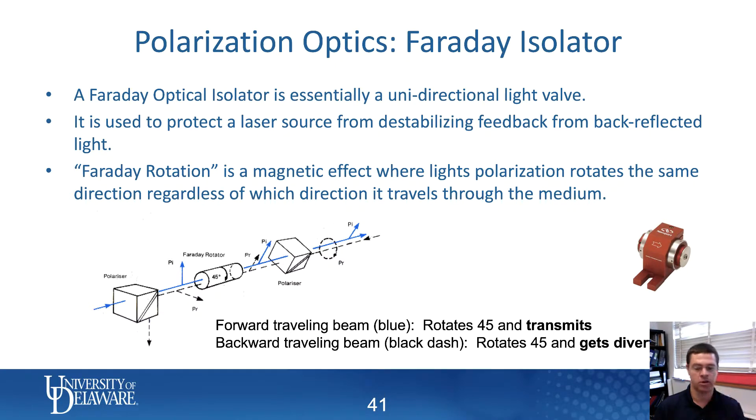This is a pretty important piece of optics for keeping hardware stable. In time-domain thermal reflectance we'll generally be using a titanium sapphire laser, and those lasers are extremely sensitive to back-reflections. If any light reflects from optics on your laser table and gets back into the original laser, it'll destabilize it and you'll no longer have pulses. A Faraday optical isolator acts as a unidirectional valve for light.